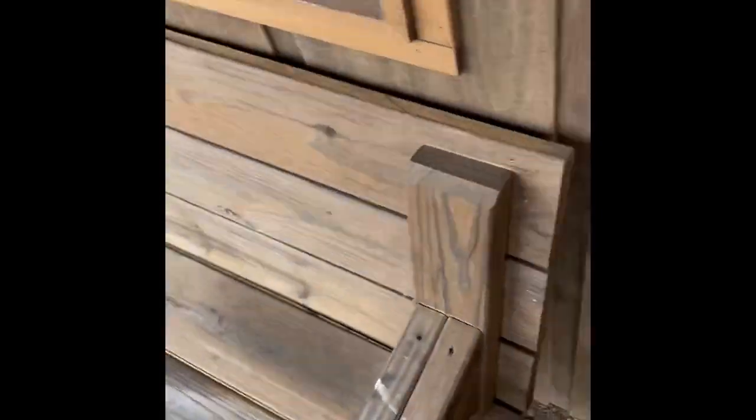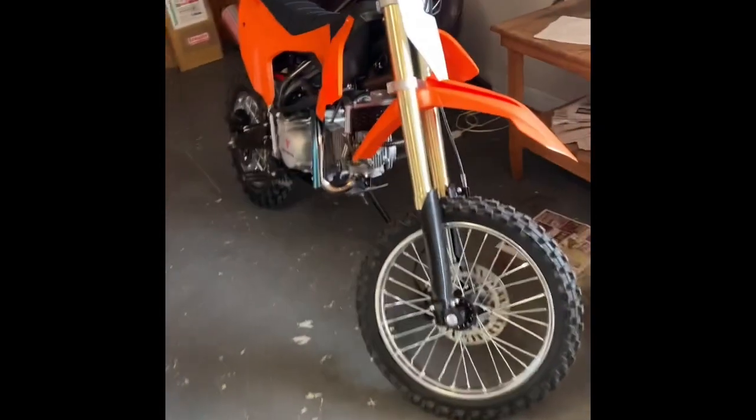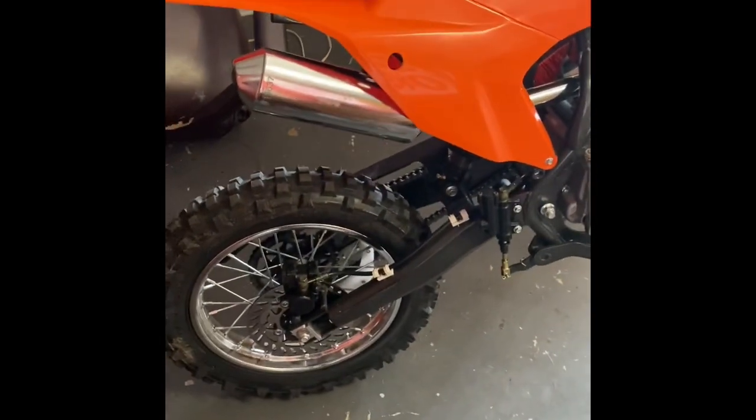Sounds a lot better to me! Especially when you're riding it and you let off the gas — it's got that growl to it. If you're looking for an exhaust replacement on your Teo Teo DBX1, that's the best solution I found, and this took me about 45 minutes to do each one of these. It didn't cost me anything.